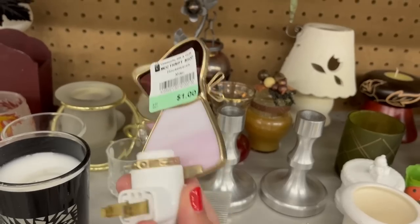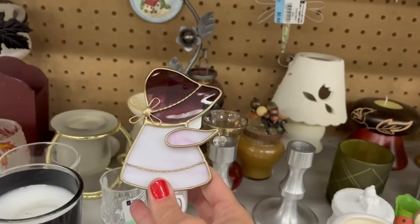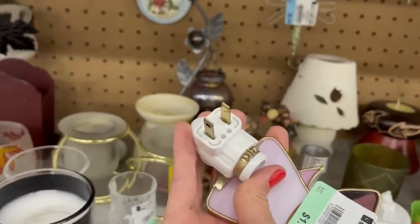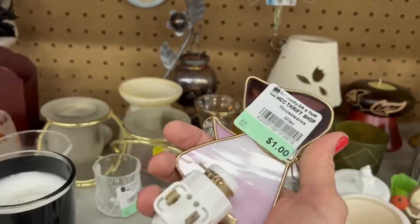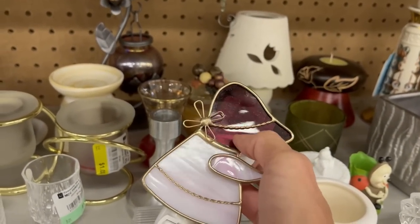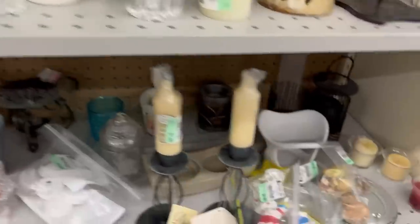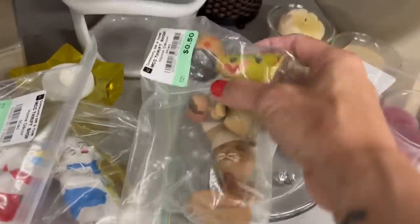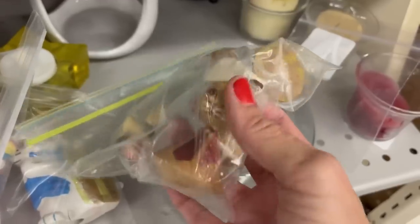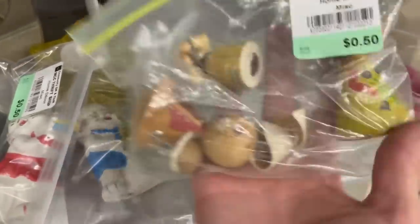She's cute — a little nightlight, that's pretty sweet. One dollar. I don't know how old this is, though — it says Made in USA. She's pretty cute, a little scratch there. I'm going to leave her behind. What do we have here? Some little wooden dolls — there's a little wooden cat. Oh no, that's a bunny. These are cute, 50 cents. I'm going to pick that up.